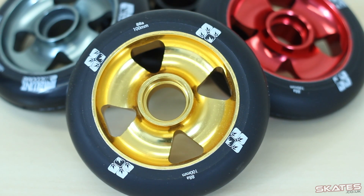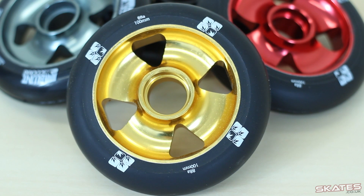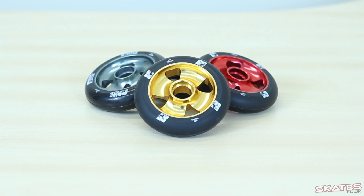Welcome to Skates.co.uk, my name is Ben and today I've got the Blunt Cross middle four-wheels. These are 100 core mills and they are available in a ton of different colours.